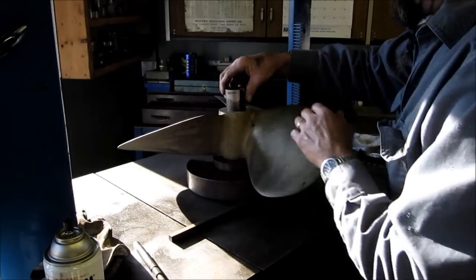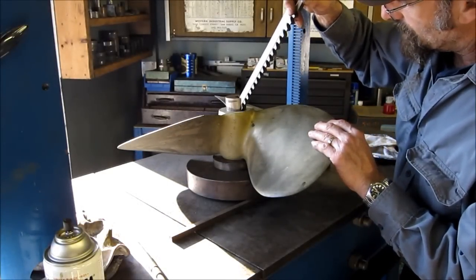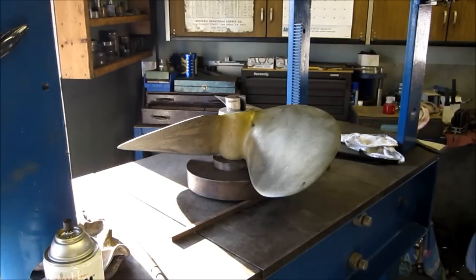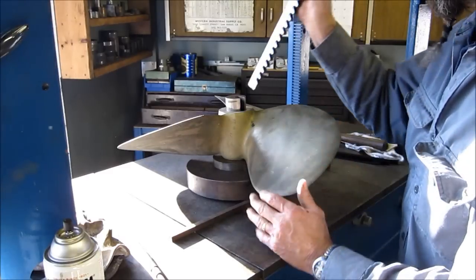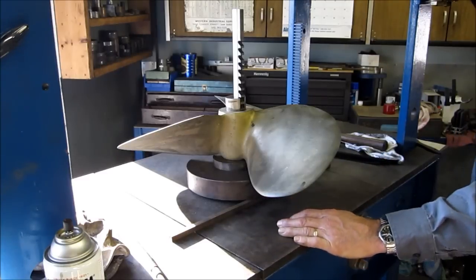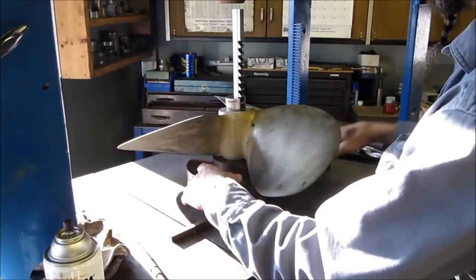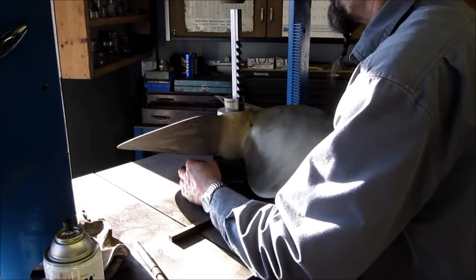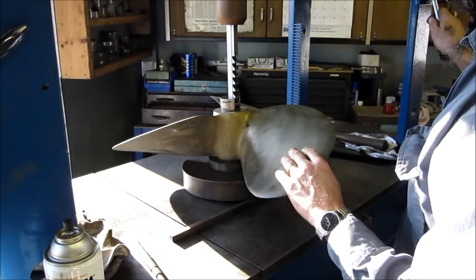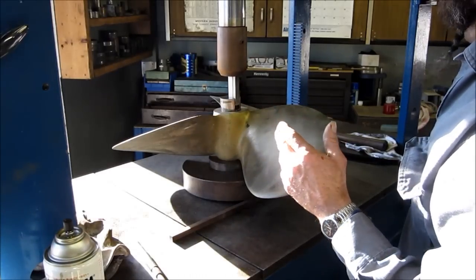We insert our broach guide and we're going to go in the existing spot where the old keyway was — both of these did have keys in them. We're centering that up and locking it in so we know it's not going to rotate. Your first push through with the broach is without any shim. We always take a little break and let it relax so we're not stressing the broach in any way.